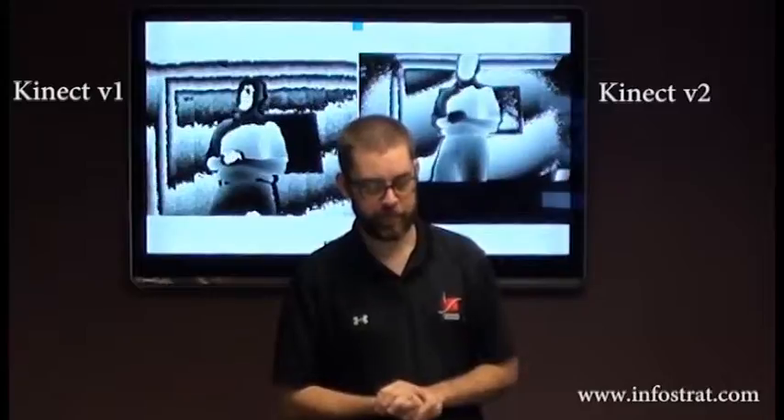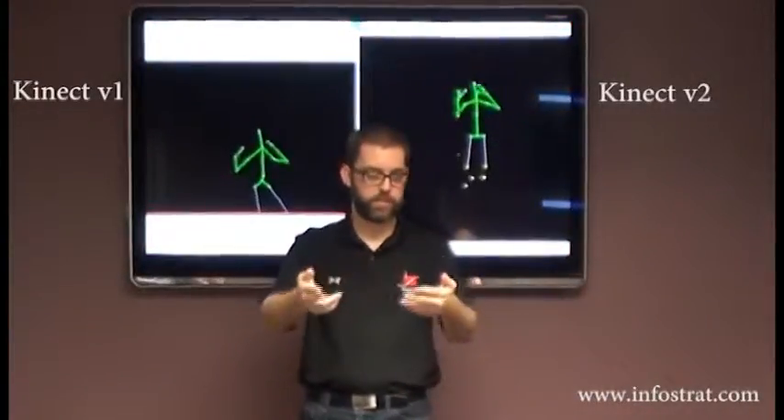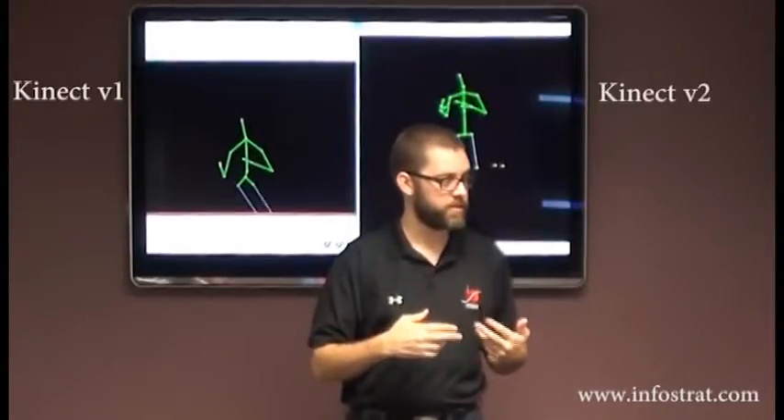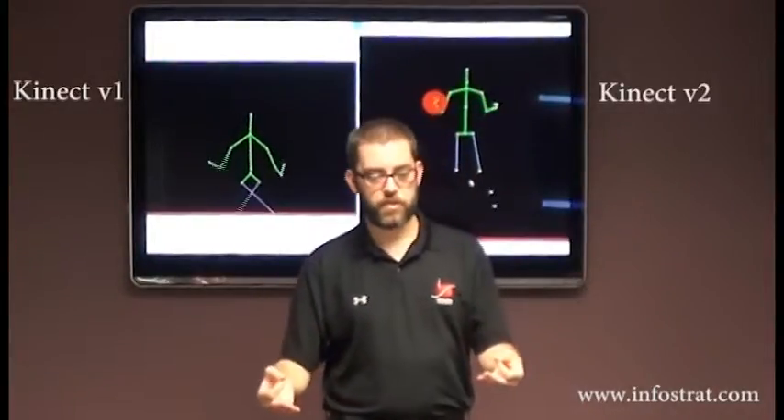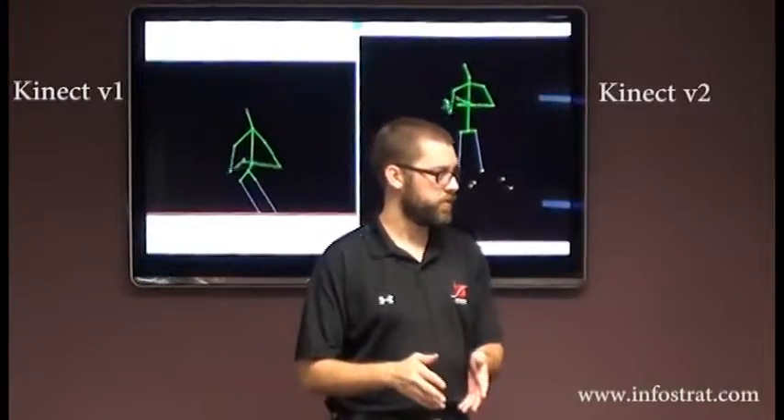Show us skeletons. So those streams were things that came from the Kinect sensor. The skeleton tracking is done in software on the computer.